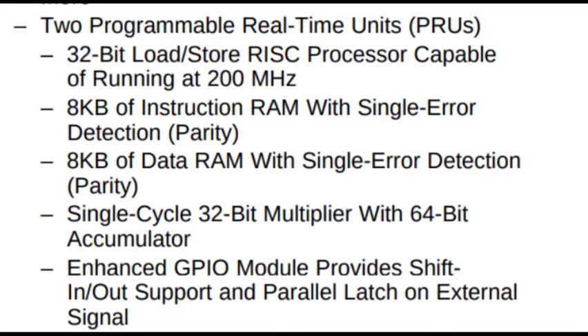The Sitara AM335X processor is a multi-core processor, though Texas Instruments doesn't use the word multi-core. It has one core operating at 1 GHz as a 32-bit RISC processor, and then there are two more programmable real-time units — also 32-bit RISC processors capable of running at 200 MHz.